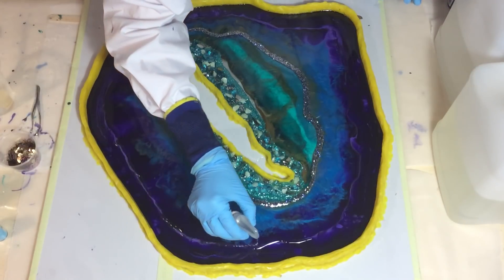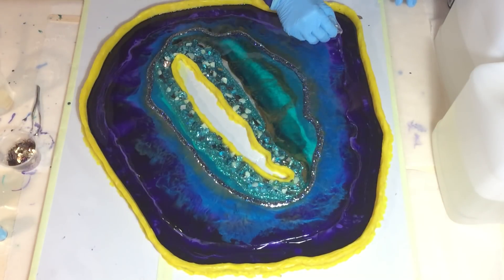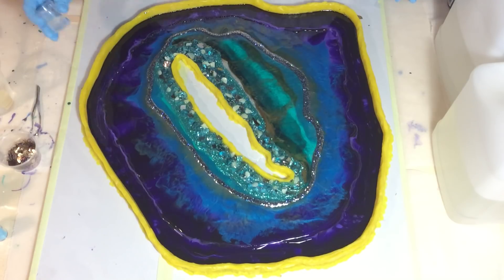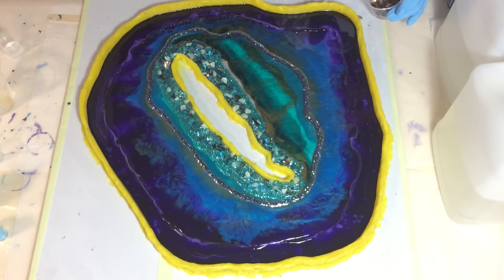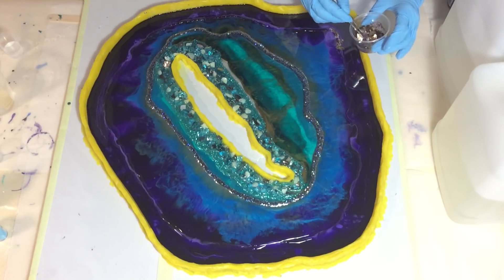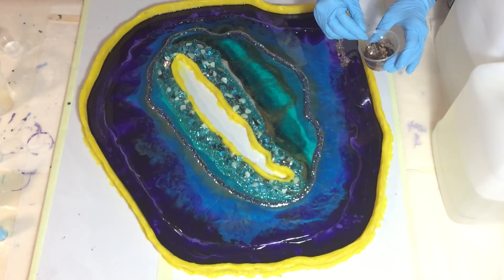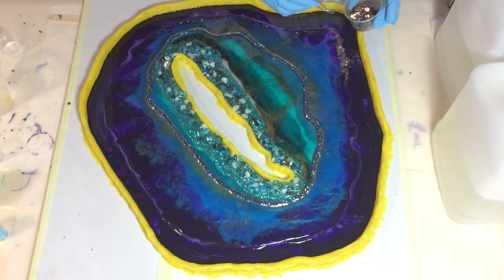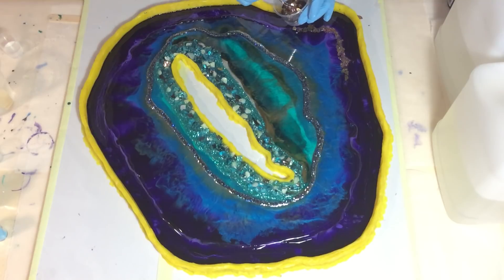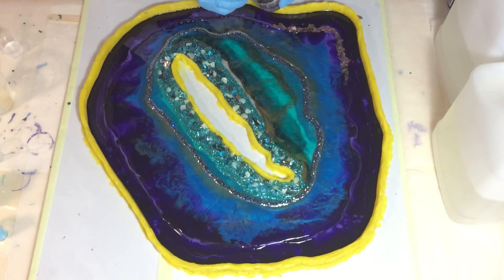Now I'm pouring a line of clear resin on the dark violet. I'm going to add some mica flakes — I mixed some holographic glitter in it in the purple, blue-purple color — and I lay it on top of the line of clear resin. That gives a little bit more sparkle in the dark violet area.